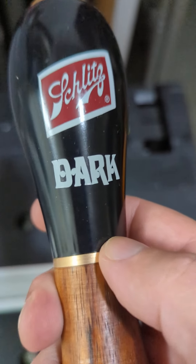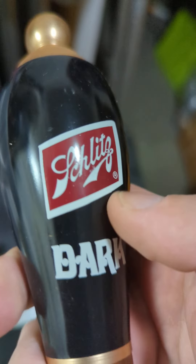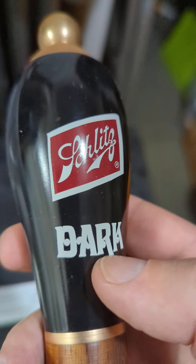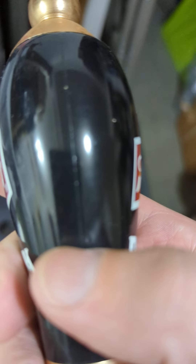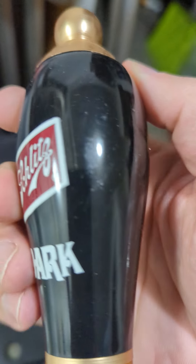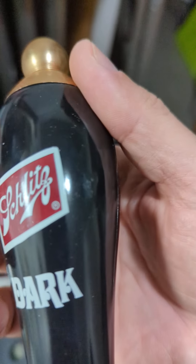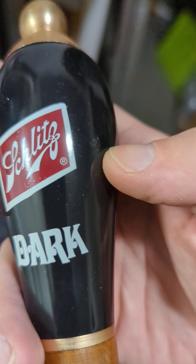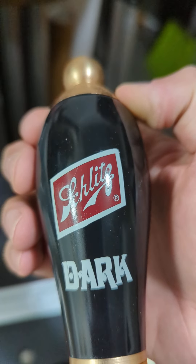This particular one is a Schlitz dark tap handle. This element right here is actually painted onto or part of this top portion — it says 'dark' there. If we look on the side, we're looking for this element right here. That indicates typically that this is a plastic element. Depending upon the beer or the brewery, a lot of times they'll do that either as a ceramic element or a plastic element. The plastic is going to be a little bit more durable, and ceramic is going to be a little bit fancier.